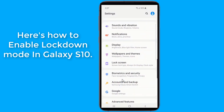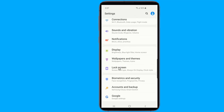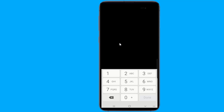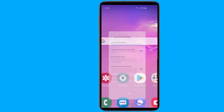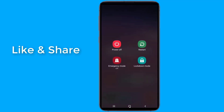Here is how to enable lockdown mode in Galaxy S10. You can activate lockdown mode by holding down on the power button. A new option will now show up above the screenshot icon. Tapping the lockdown icon immediately locks your phone and hides away all lock screen notifications.